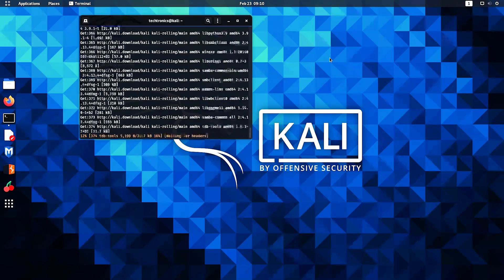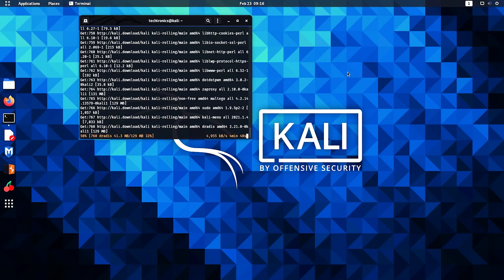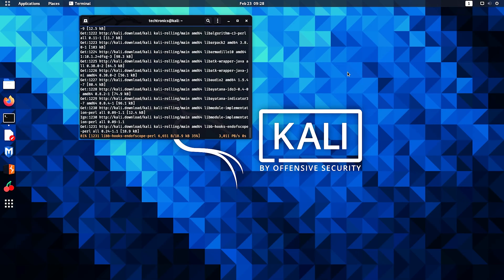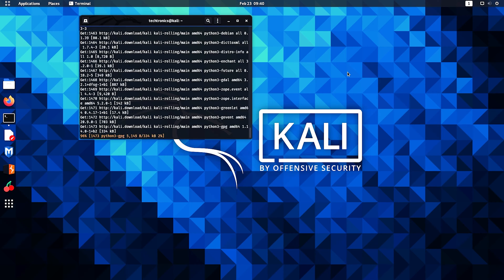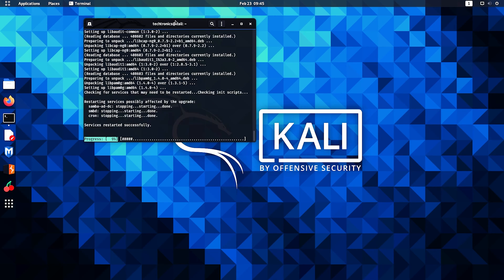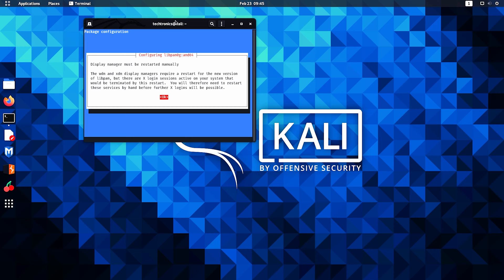Now a pop-up would appear like this. Use your left arrow key to select the option Yes and hit enter. Then another pop-up would appear telling you that this layer manager should be restarted manually, so just hit enter.